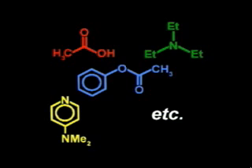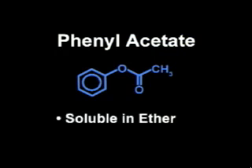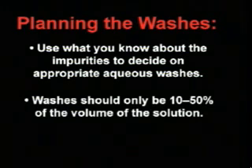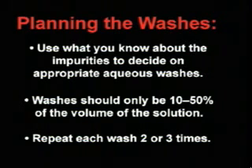Before we move on to proper post-extraction procedures, let's walk through a sample reaction workup similar to one you might use in the laboratory. Let's say that you performed an acylation reaction to generate phenyl acetate. At the end of the reaction, you are left with a solution containing a lot more than the material you are looking for. You know that phenyl acetate is soluble in diethyl ether and that diethyl ether is insoluble in water, so in your workup you will use diethyl ether as the organic layer and wash it with different aqueous solutions to remove the impurities. Keep in mind that the washes should only be 10 to 50 percent of the volume of the solution that you are washing, and repeat each wash two or three times to wash away as much of the impurities as possible.